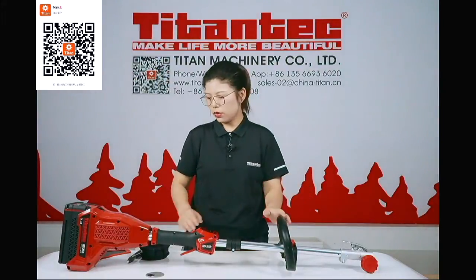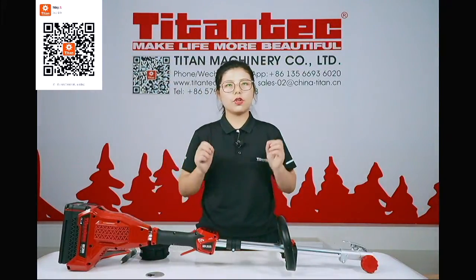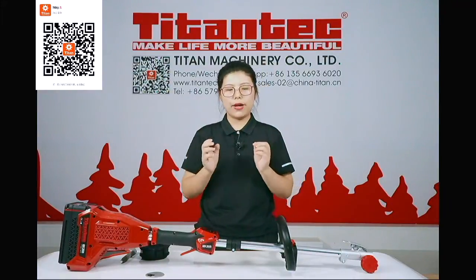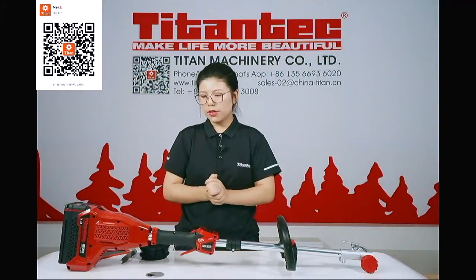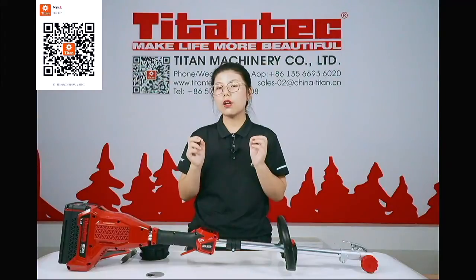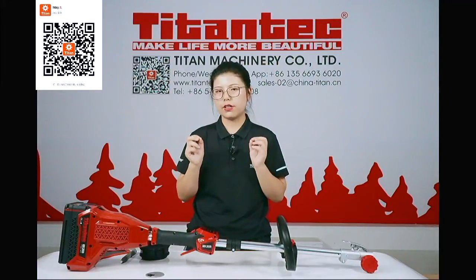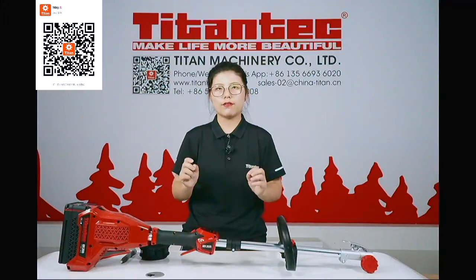With a complete shaft and loop handle, and a 60-volt battery, this grass trimmer can cut for 150 minutes — that is two and a half hours.